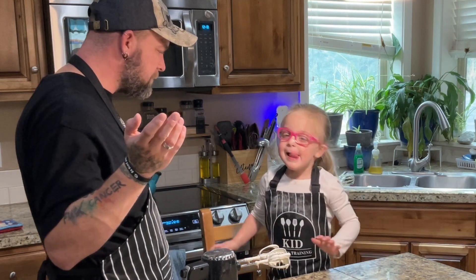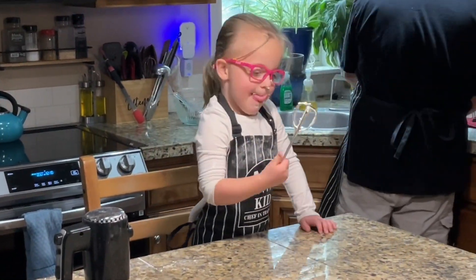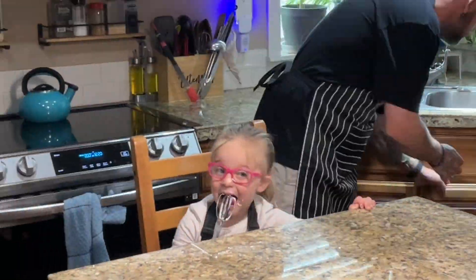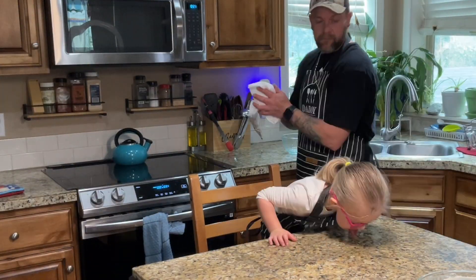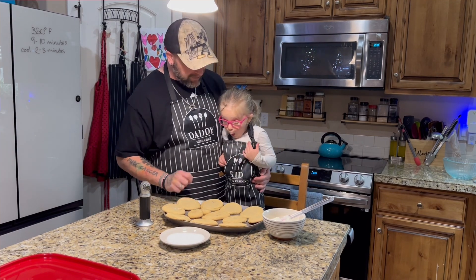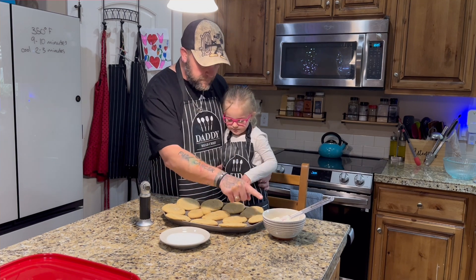We have a little cookies to finish cooking, so can you tell everybody — we'll be right back. All right, so we have a couple things, Rayla. We have our cookies — they look delicious. Are they cooled off? Yeah, pretty much. We have our frosting.